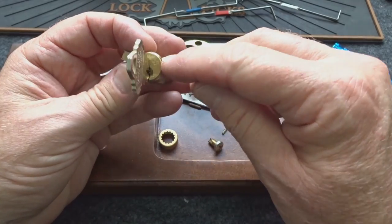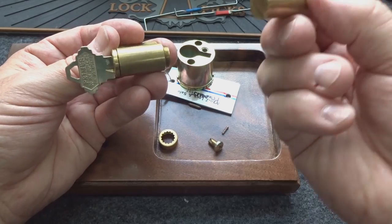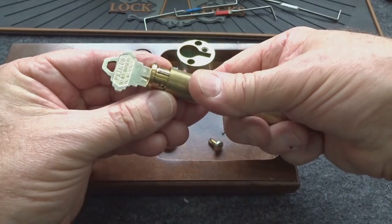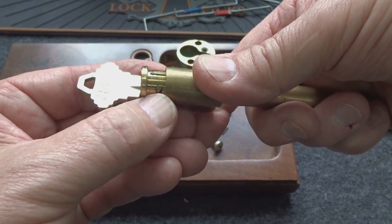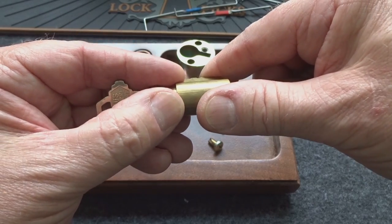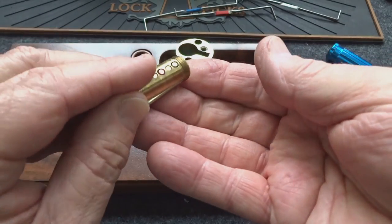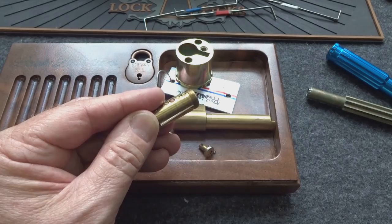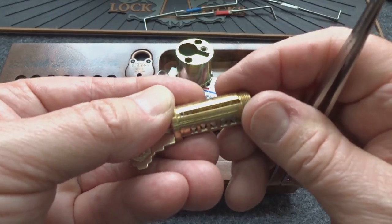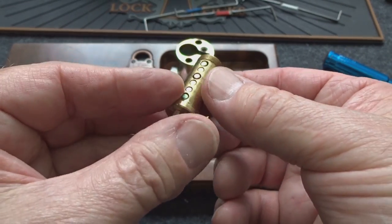I'm going to rotate it so the pins are along this side when I pull it out, and the wafers or sliders are going to be located down here on this side, so hopefully nothing's going to fall out. There's your sidebar, and on the bottom you can start to see the sliders — they will not fall out as long as the key is in there. I'm going to put my finger on top of the pins and my thumb on top of the sidebar so it doesn't fly out.